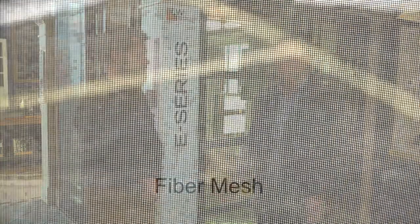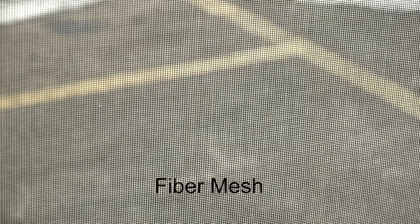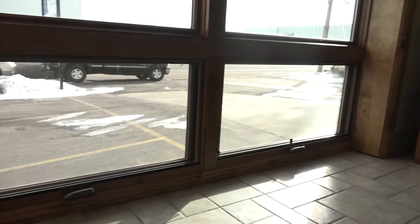When other window suppliers — who don't even make a video like this to educate people about window screens — what do they use? The fiber mesh screen. Fiber mesh is the cheapest material, the lowest cost screen; that's what most people use. But what do we have here at Anderson? The invisible screen.